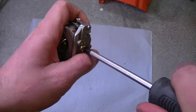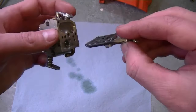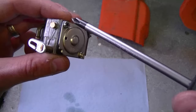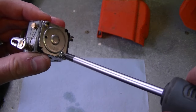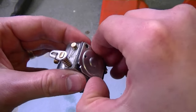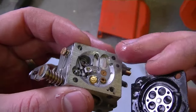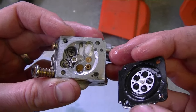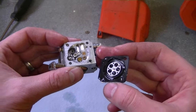Start by removing the screw at the top. Once the screw is off, the cover comes right off — and it really smells of old gas. Now take off the two screws that hold the back cover and pull it off. You can see a bit of green stuff in here because the gas is really old — look at the green stuff down here as well. So it's a good thing this carburetor is being taken apart.